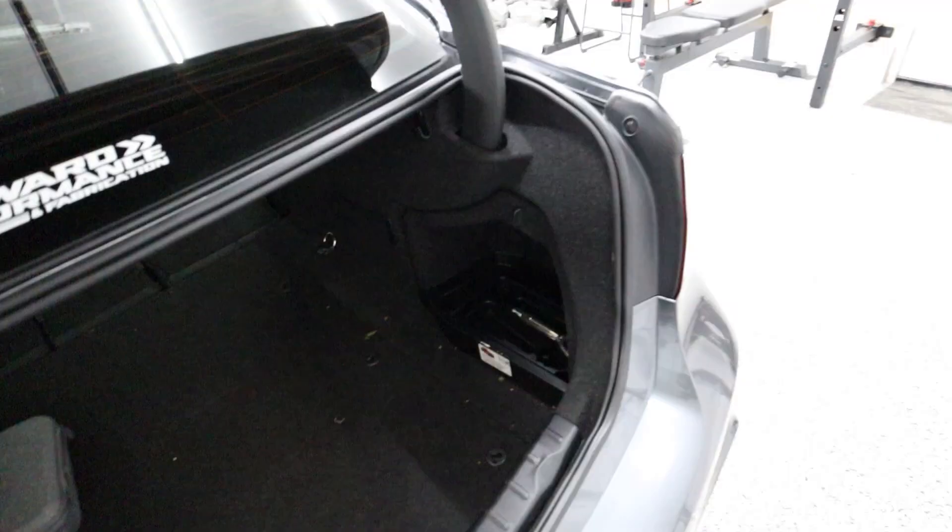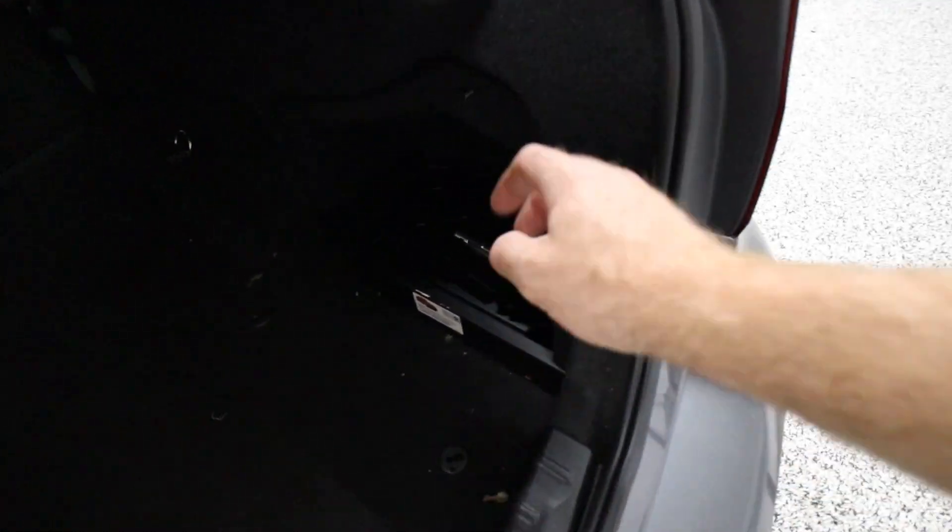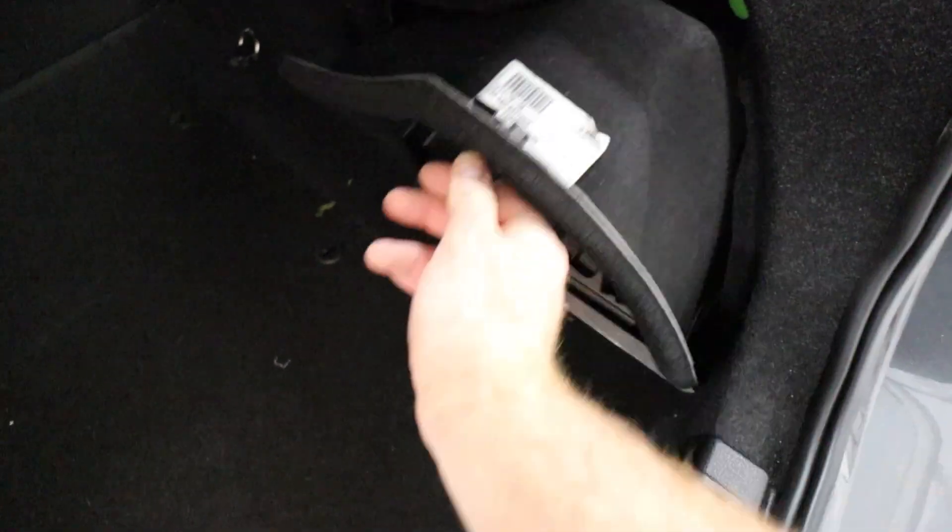I've already done the wiring — I didn't have time to film while I was doing it — but I'll show you guys the general wiring system. It's pretty easy and I want you guys to understand it because it makes it easier when you're doing it. So here's where you're going to have your wiring mostly.